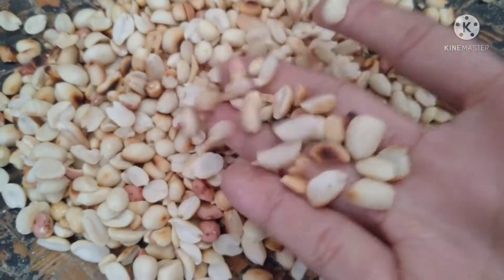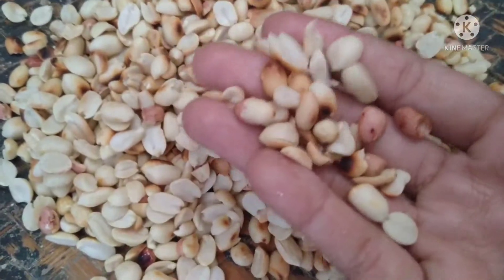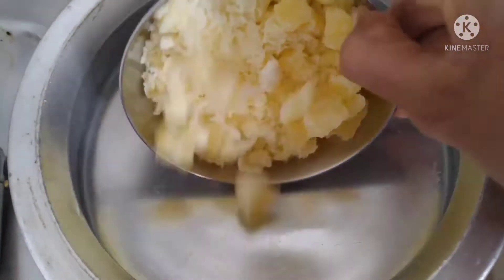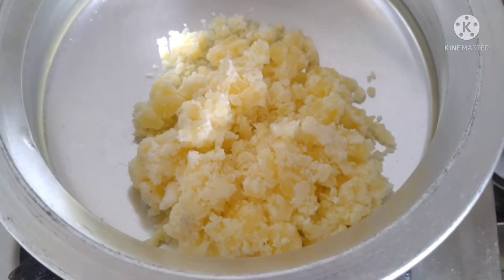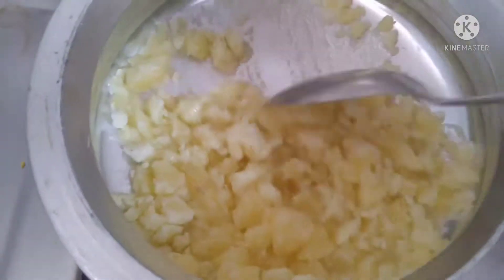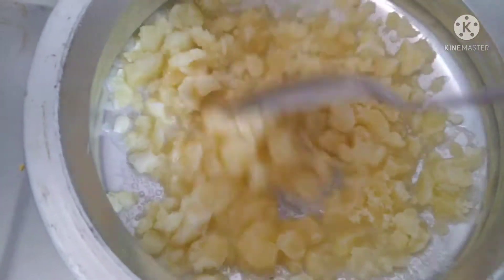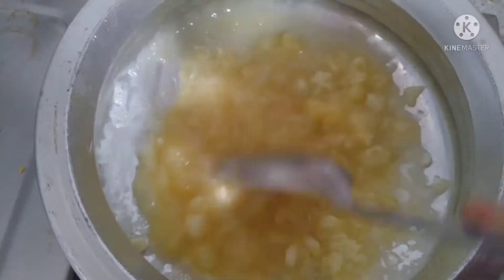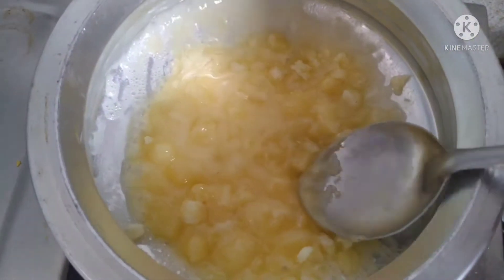We will make a nice one. Next, we will make a cup of bread. We will make water for this.